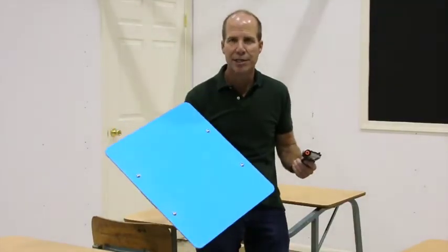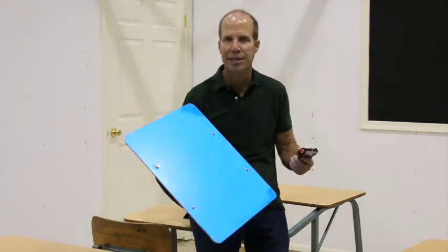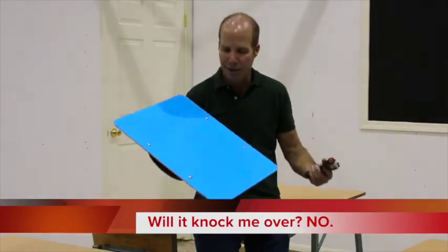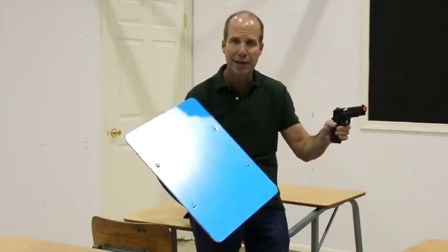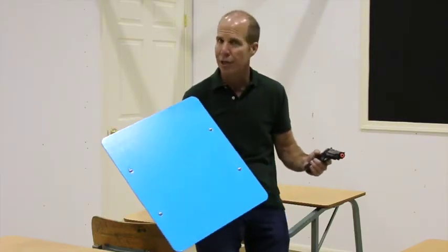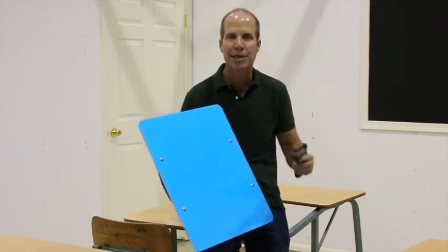One of the most common questions is: if the bulletproof whiteboard gets hit by a round from any of the guns it stops, will I be knocked over? The answer is absolutely not. The gun and the whiteboard weigh about the same, and the force it takes to accelerate the bullet out of the gun — or stop it with the whiteboard — is roughly the same. So if you can shoot the gun, you can absorb the ammunition as long as it stops in the ballistic material.